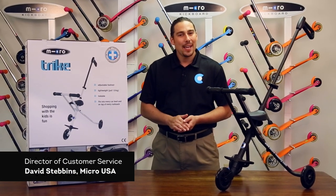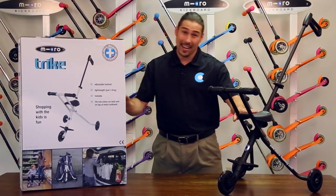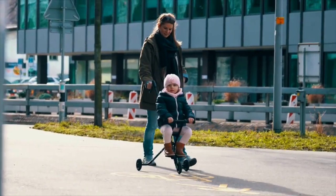Thank you for choosing Micro. Today we will be unboxing and setting up the Micro Trike. Offered in black and white, the Trike is a lightweight and portable alternative to bulkier strollers and buggies.